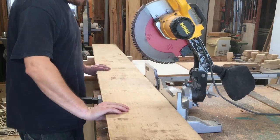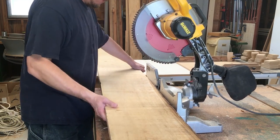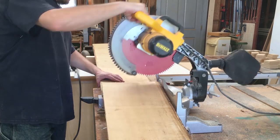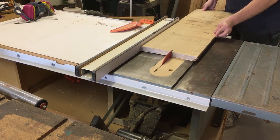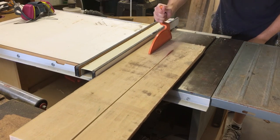I started by cutting it to a very rough width. This required two cuts since the entire board is wider than my cut capacity. This board was straight-line ripped on one side by the lumber yard, although it had moved a little since then. It was still straight enough over this short length.